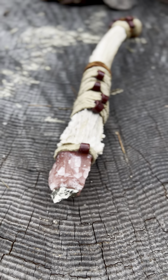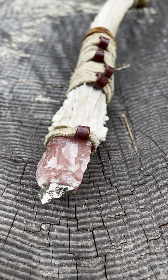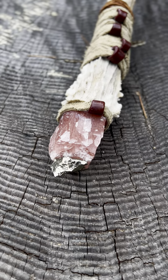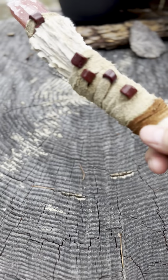Here we got an antler wand I just did — this is transparent pink calcite with pyrite on top, wrapped in leather with the beads.